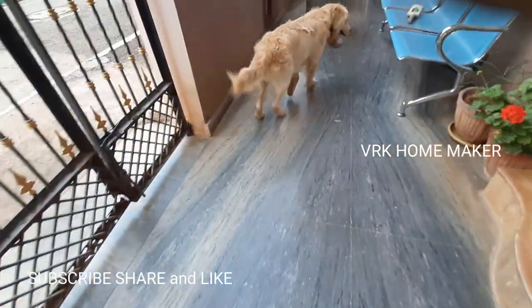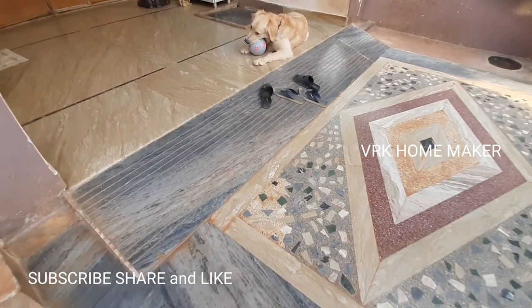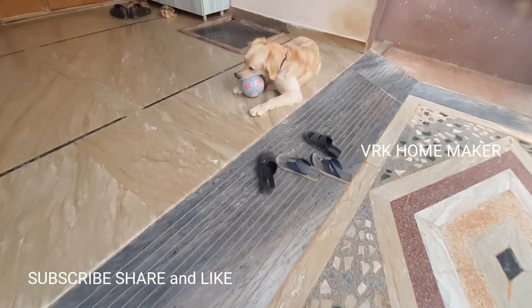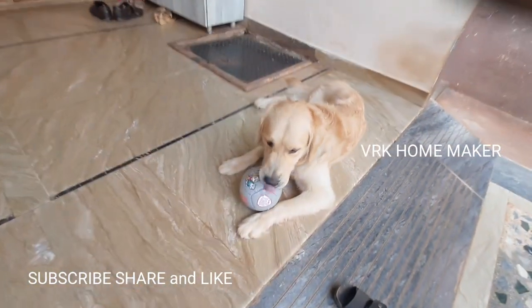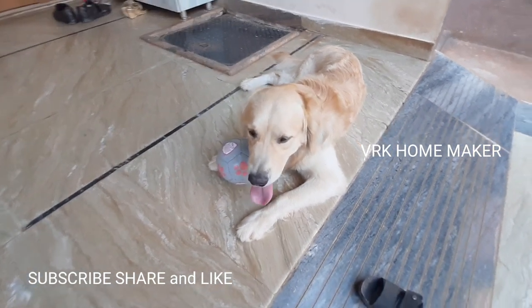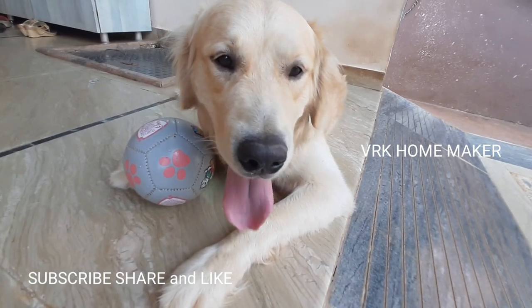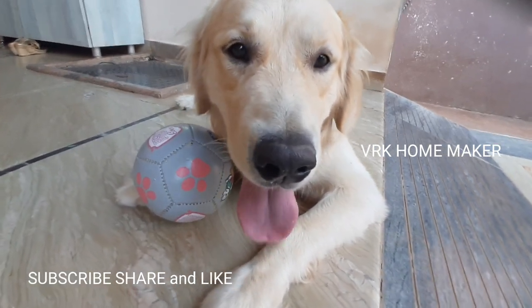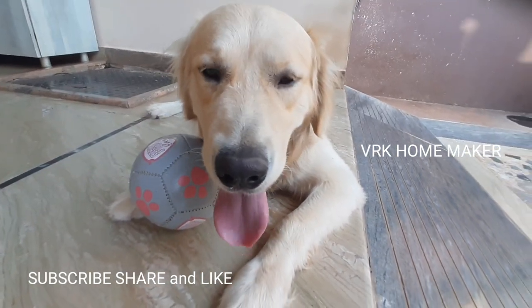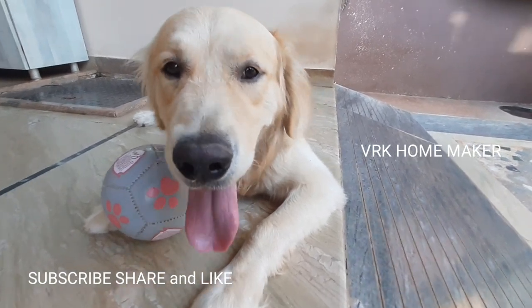I played for two seconds and then he became selfish — he's not giving the ball anymore! Anyway, it happens. He's just like a kid who won't give their toys just like that. I hope you guys had a great fun watching this video. That's all for today's vlog. Let's catch up with the new vlog again tomorrow. Till then, do like, share, comment, and subscribe to our YouTube channel, VRK Homemaker.